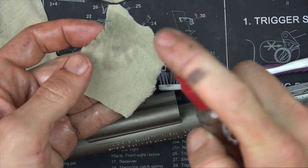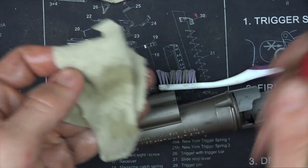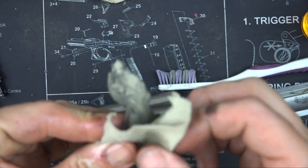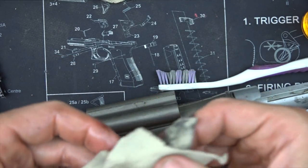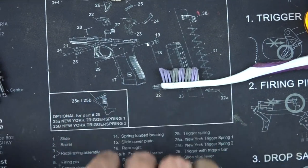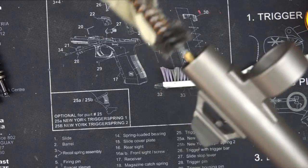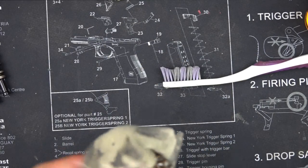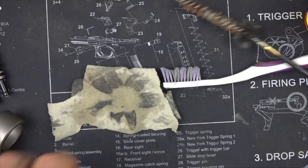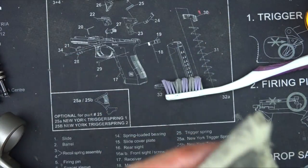We've let the barrel sit for a minute. I'm going to put a little more CLP on this patch and go through it again. If you have specific 12-gauge brushes, it'll expedite the process, but you can use this method as well — I just want to show a different approach than what you'd typically see. Just keep running patches through the barrel, flipping them to use both sides, until they come out clean.